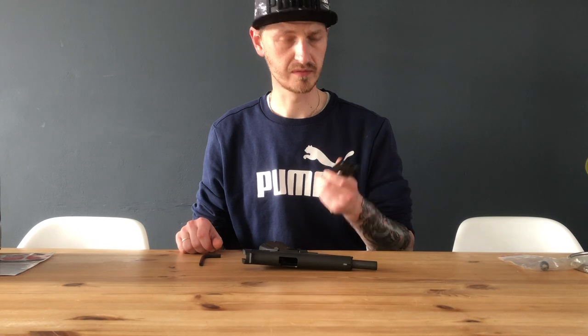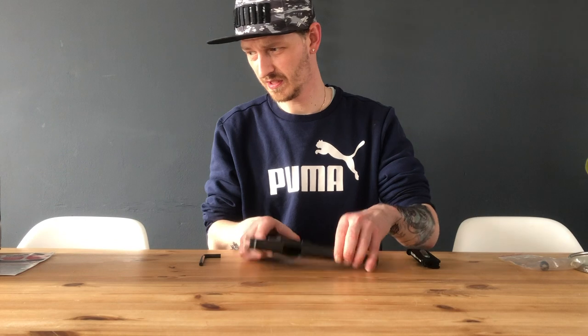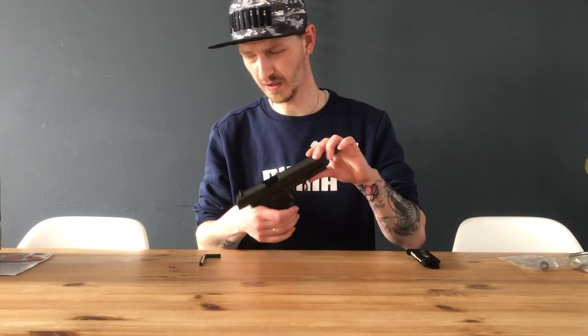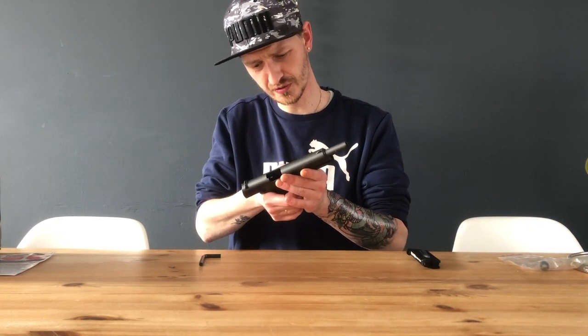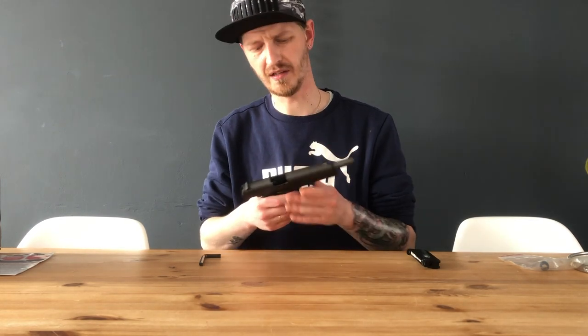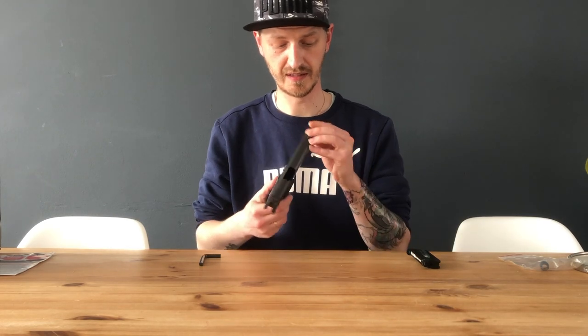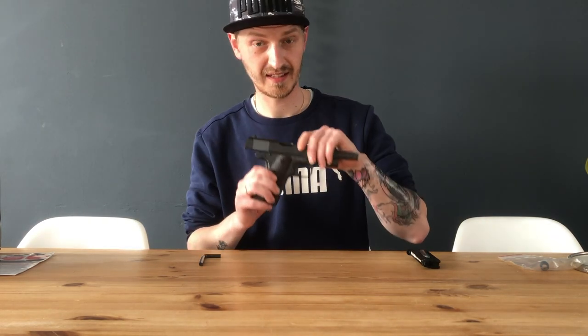This is the mag. What you need is a CO2 cartridge — put it in there and turn the screw on the bottom, that's all you need to do. It shoots around 380 FPS, 1.4 joules.